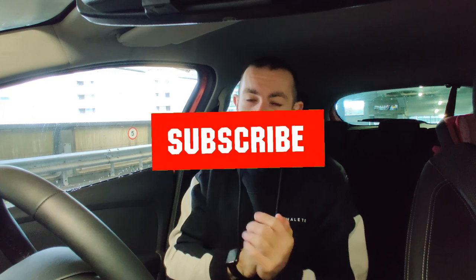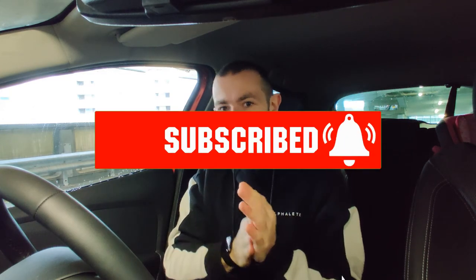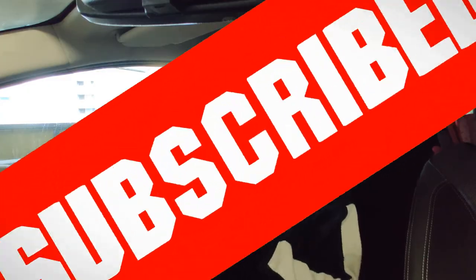Anyway, don't forget to smash the subscribe button, hit the like, and notify yourself with the little bell. Follow me on Twitter and Instagram at Joshy Does. It's been another food review — episode 7 of Veganuary. I'll see you next time, ciao.